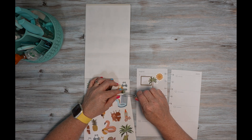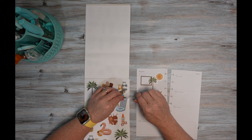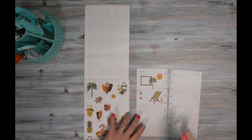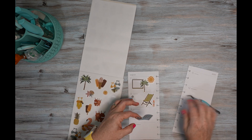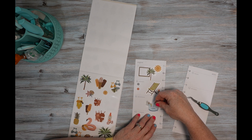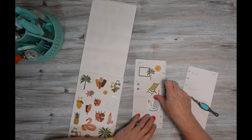I'll use these floaties and put this right there.